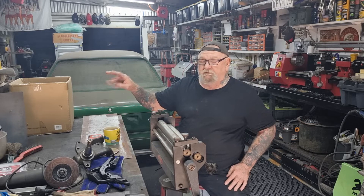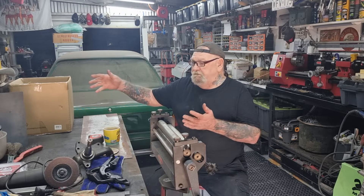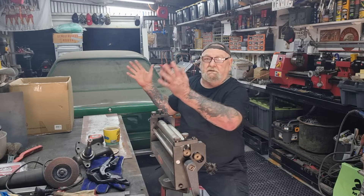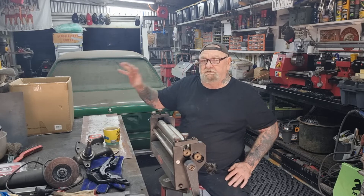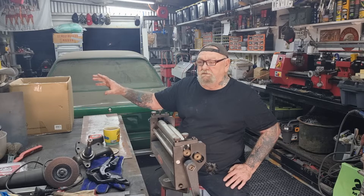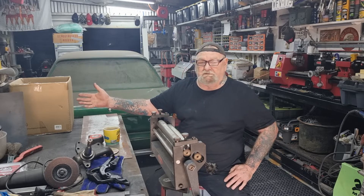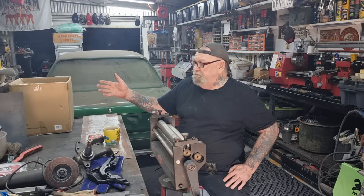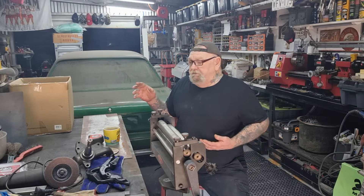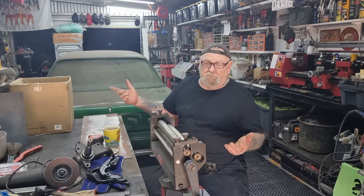I asked someone to make me some dragging door handles. All they had to do was look at the video - it's got all the measurements written on the doors showing how big they are. I just want a handle so I can open and close it. I don't need it to last a long time - I'm going to use it a lot because some of the stuff I've got to make requires heating and bending, so it's good to put it in there, heat it up and bend it.